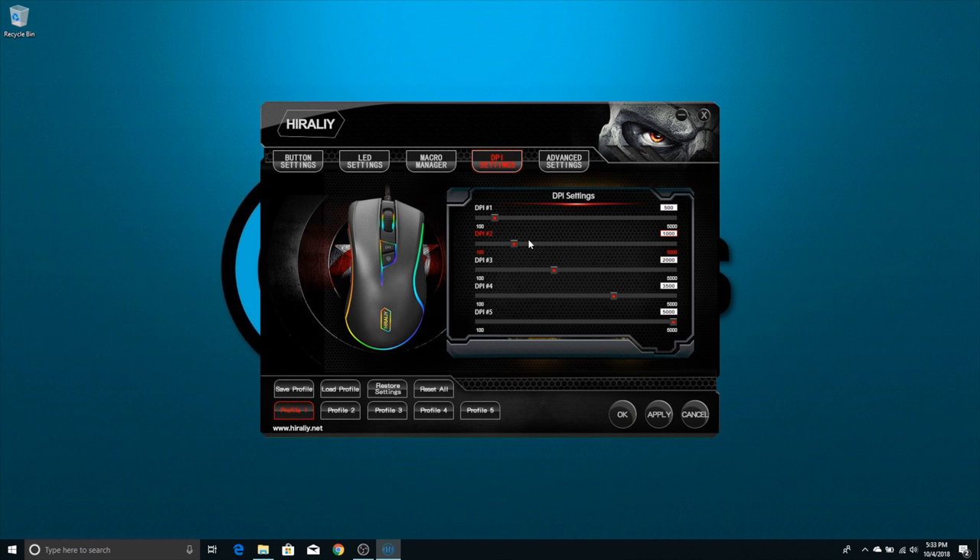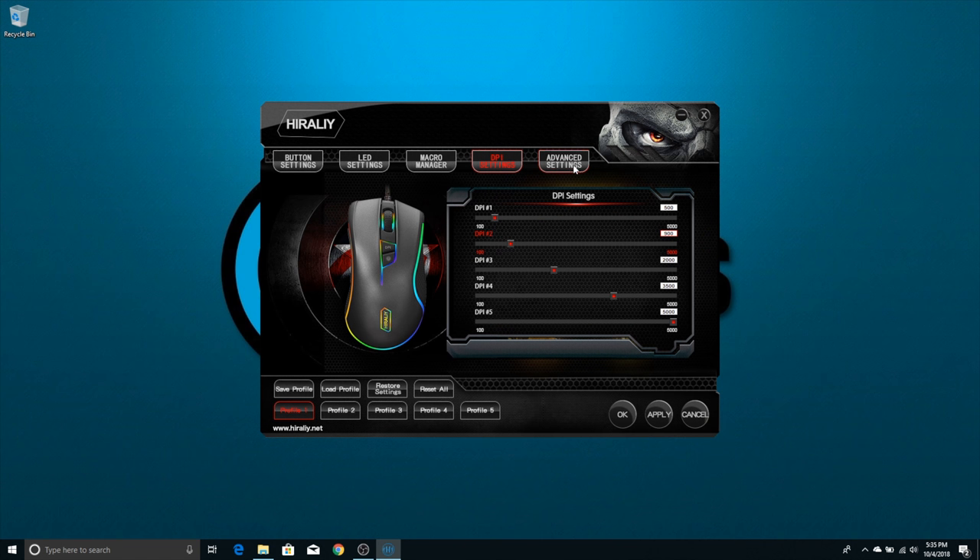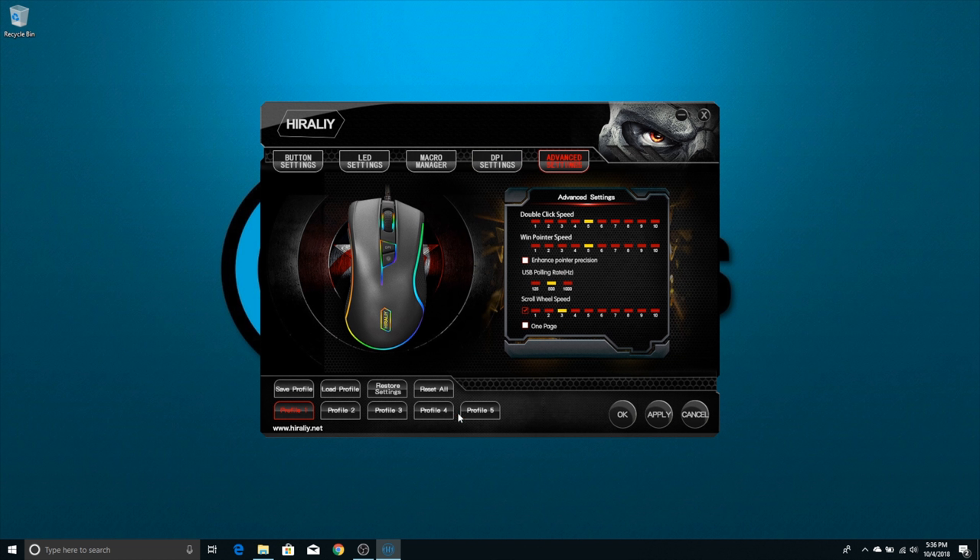The next settings are the DPI settings. This is really nice because you can have five settings set up and then toggle between them using the DPI button on the mouse. Next is the advanced settings, where you can change things like double click speed, pointer speed, and the polling rate — you can change it from 125 to 500 to 1000. It's really used for fine-tuning the polling rate and DPI combination that works best for your gameplay style. At the bottom, there are five different profiles you can save all your settings to and recall later. You can make changes, save that profile, then switch profiles, and whenever you want to activate one, just select it, apply it, and you're good to go.